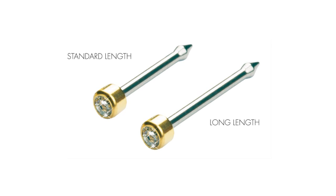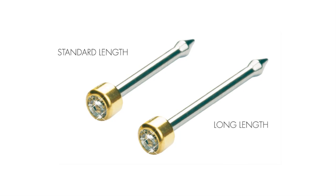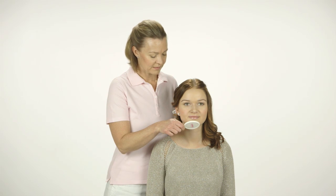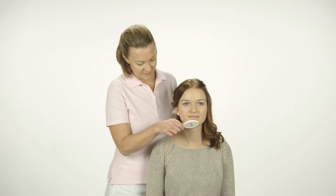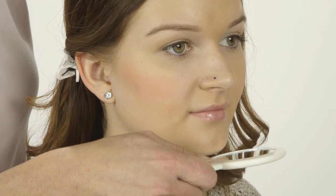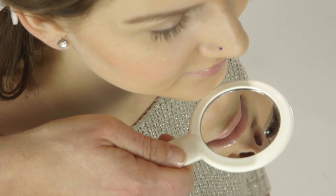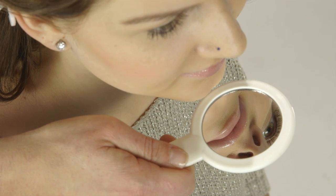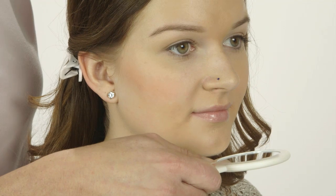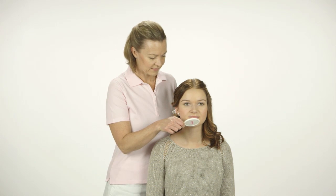For slightly thicker nose wings, use Blomdal extra-long nose piercing studs called long. In order to decide which length to use, stand behind the client and look into the nostril using a mirror. If the nose piercing stud is too short, there will not be enough space for the mucous membrane to swell after piercing without encapsulating the tip. If the nose piercing stud is too long, the tip will irritate the septum between the nostrils.